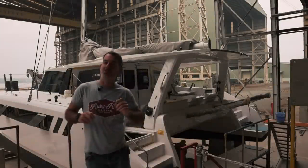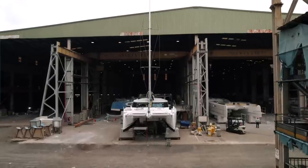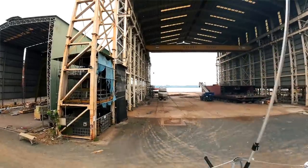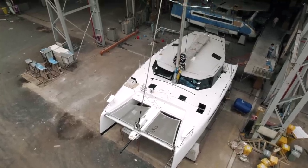Welcome back to Sailing Ruby Rose from the Saigon shipyard. It is the second of February. The boom, sails, standing and running rigging — it is all so close to being finished, and the inside is just as epic. Keep watching, this is going to be fantastic.